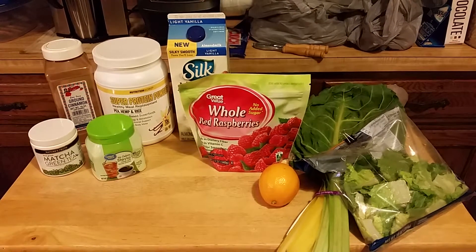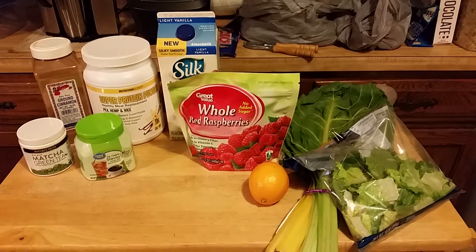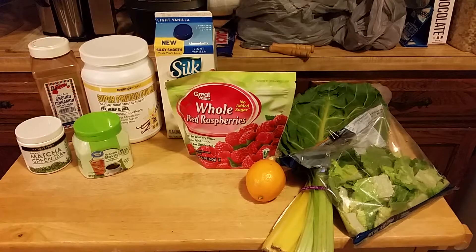Good morning, everybody. It's Pi Day, so happy Pi Day. Yes, I did buy a pie, and I'm going to run 3.14 miles today.